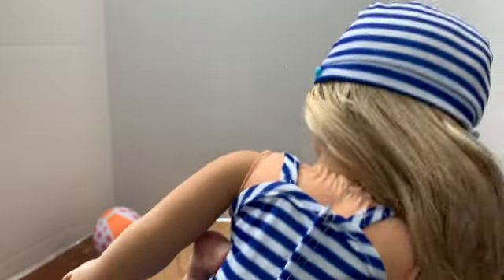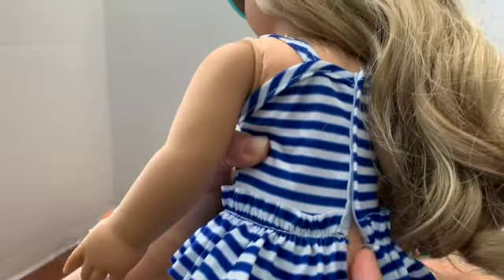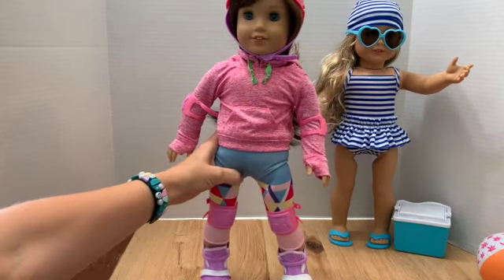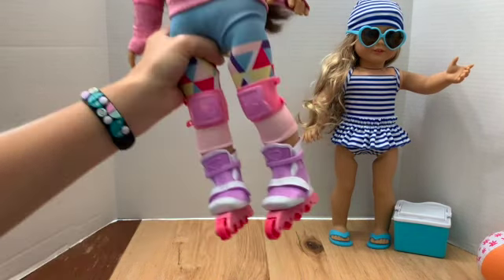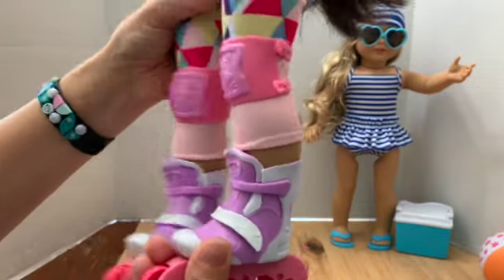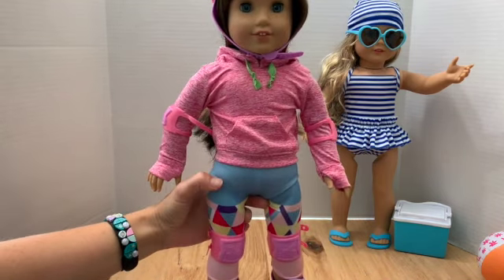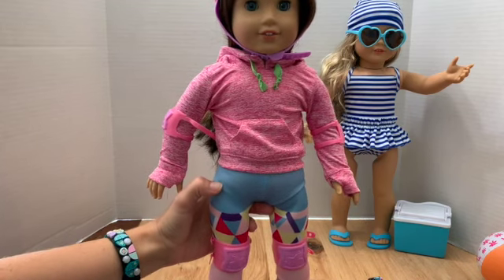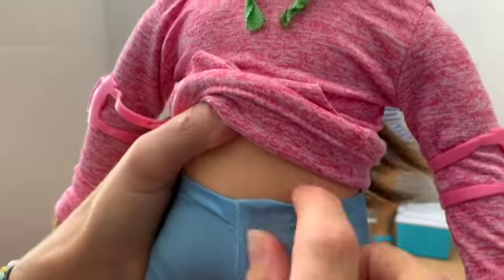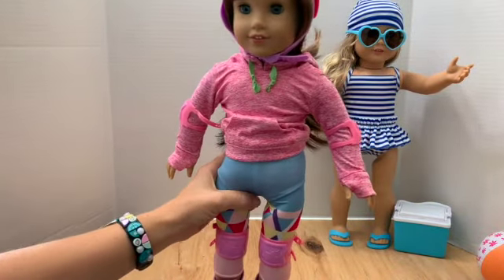The bathing suit is velcroed in the back. Now for the roller skating set — these are actually roller blades and they actually roll. They're kind of hard to get on, and I wonder why they didn't just do roller skates. Also worth noting: the doll isn't wearing underwear because the spandex pants are unbelievably tight. The first time we put them on, the threading broke because they were so tight, but they fit better now.